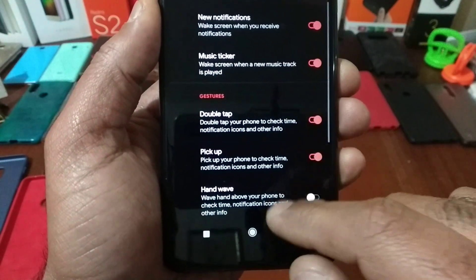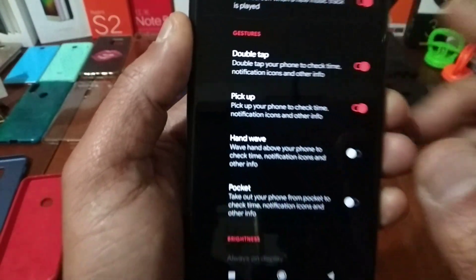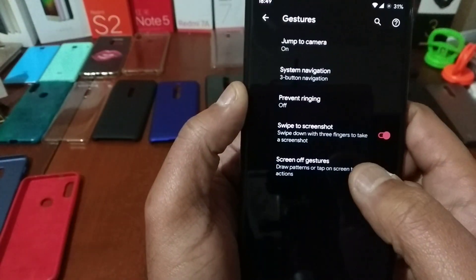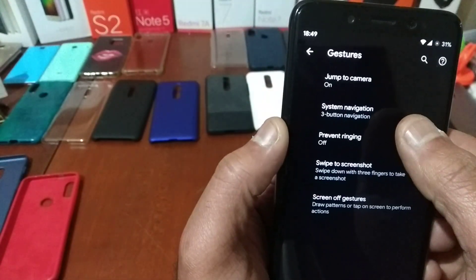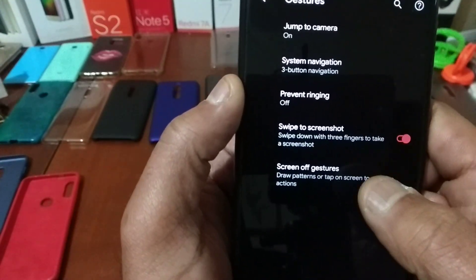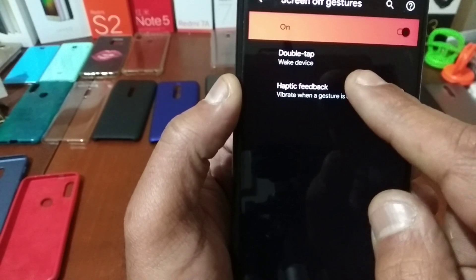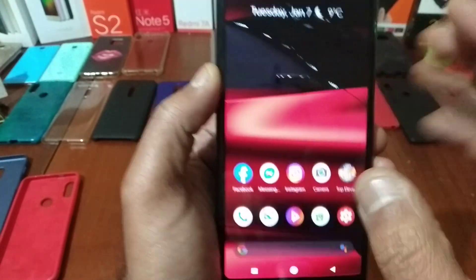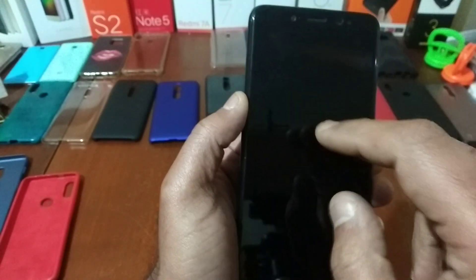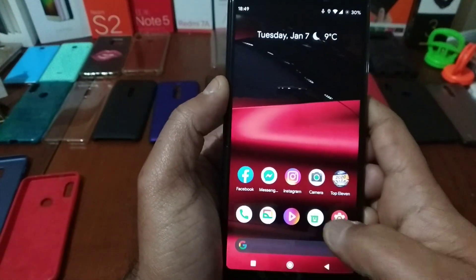You have the double tap to show. Pick up your phone to check — it's better for the battery and works fine. You have the gestures with the 3-button navigation. You have swipe to screenshot, and also the screen off gestures. Double tap to wake the device, double tap to close — it's there on the status bar, working fine. Fingerprint also fast.